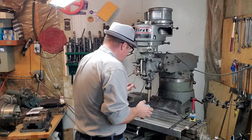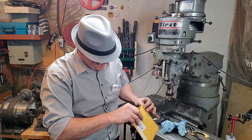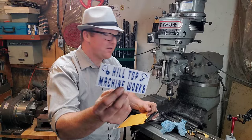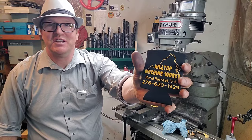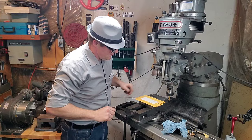We've got a package here from Hilltop Machine Shop — let's see what he's got. There's a Starrett drill chart — that'll come in handy, I'm going to throw that in with my Vernier calipers. There's a Hilltop Machine Works sticker, that's going in right up here. Oh cool, and a little beer koozie! If you guys haven't checked out his channel you should check it out. Appreciate that, man — we'll catch you guys on the next one.